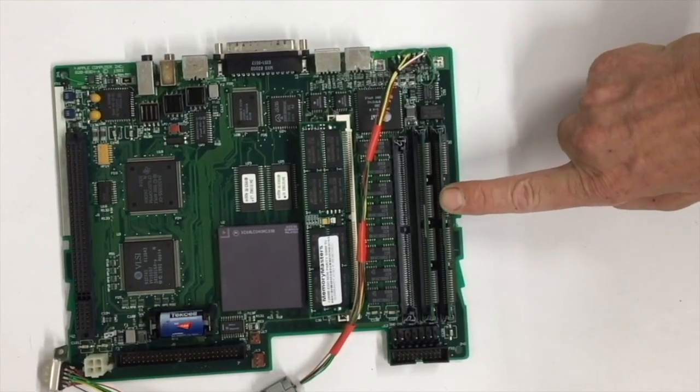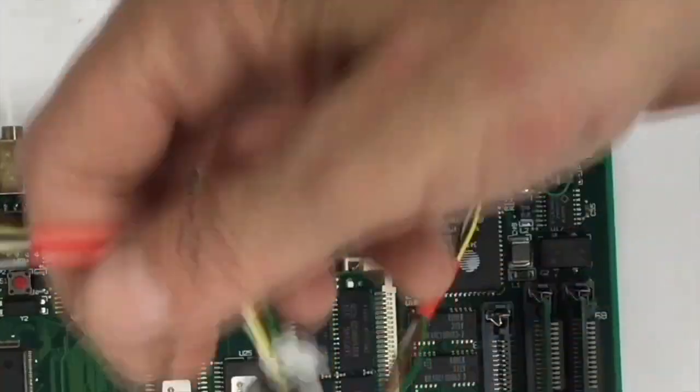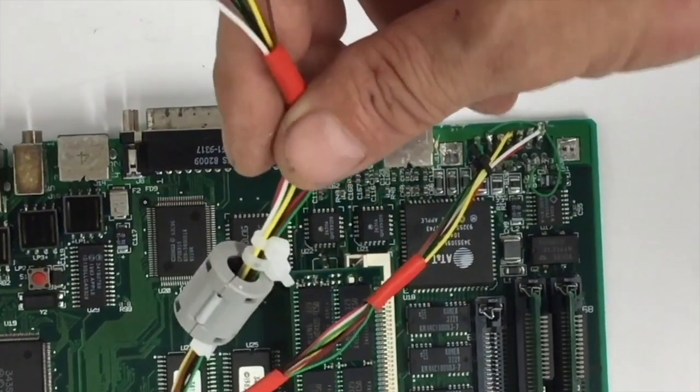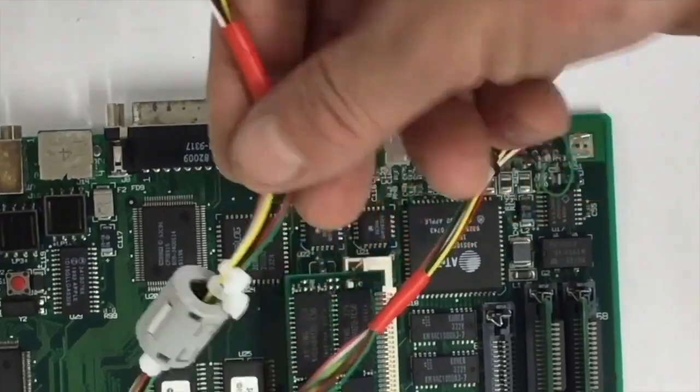I've replaced all the SMD capacitors with ceramics and tantalums. When you install the ferrite bead, you need to experiment. The best place I found is right around between the fan and the power supply — that way, you don't get static on the LCD screen.